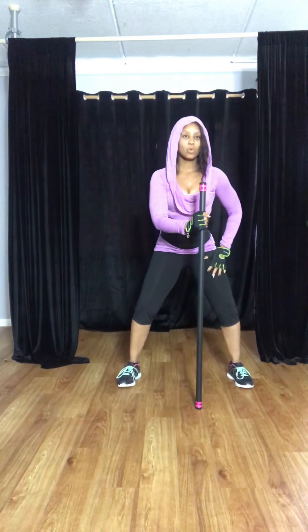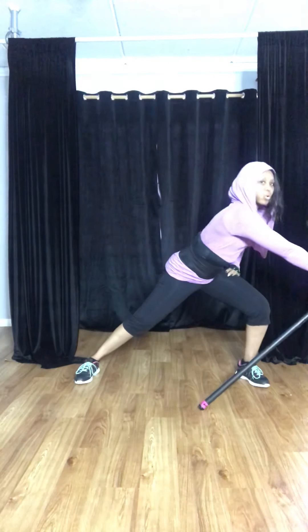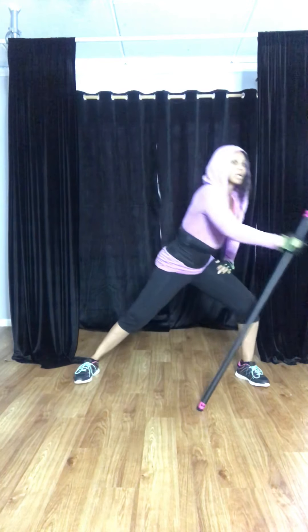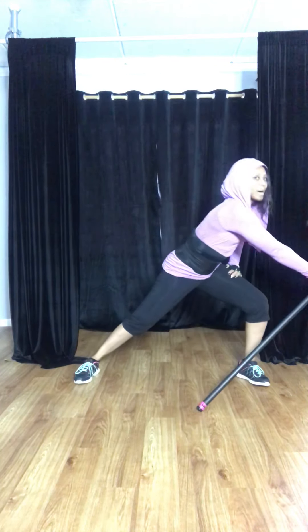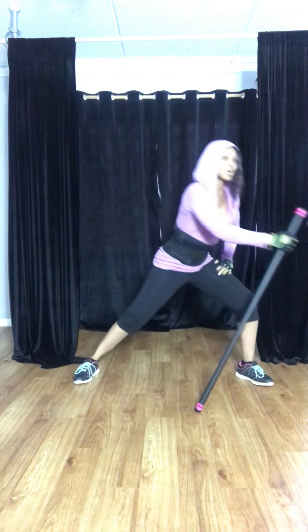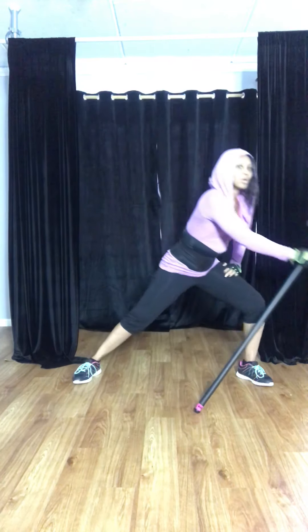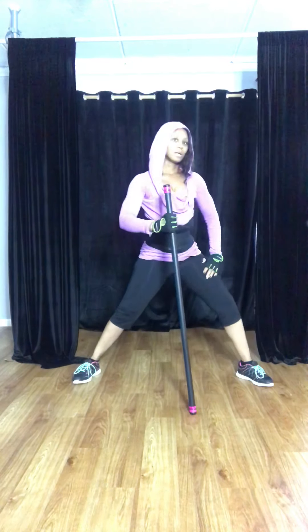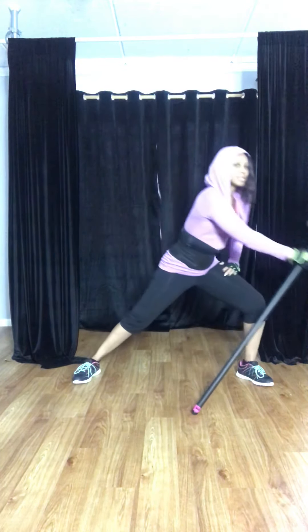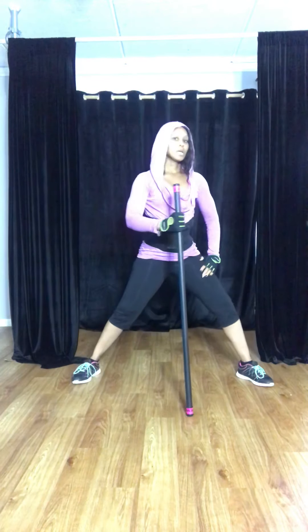Now we're going to have a slight squat, one leg reaching out — open it up and go to the side, down, and pull. So side lunges and pull. Don't overextend the elbow when you come up — it stops about right there. Don't lock your knee when you come up either. Eight, seven, six, five, four more — three, two.